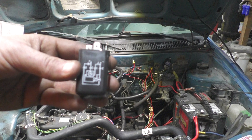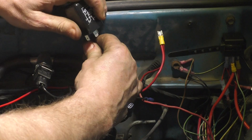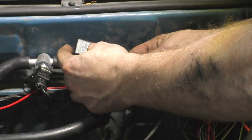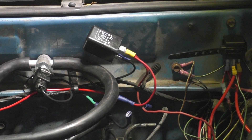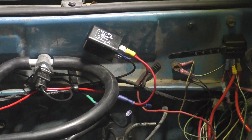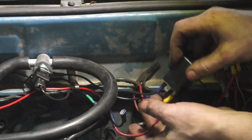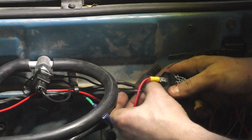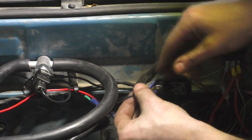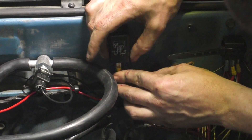I've never actually had one with this wiring diagram on it before - it's a little interesting, but the instructions show how to wire it up, so that's what I'm gonna do. Pin 2, the ground goes to pin 3 right there, and then that one goes on pin 5. I'm gonna put it right there.